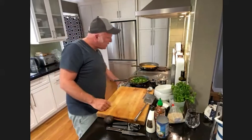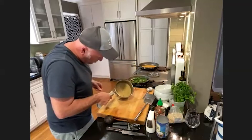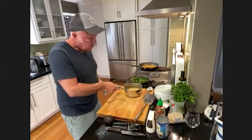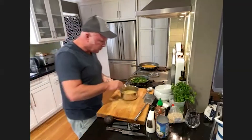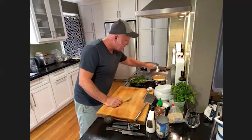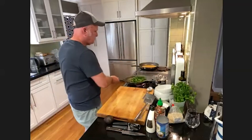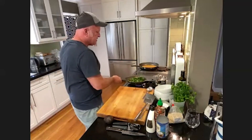Just checking the quinoa — it looks like all the water has been absorbed. Tilting it to the side, I'm not seeing any water, so I'll fluff that with a fork, the same way you would do rice. Then that can sit covered until you're ready to put everything together. Quinoa doesn't have that starchiness of rice, so it tends to stay kind of nice and separate.